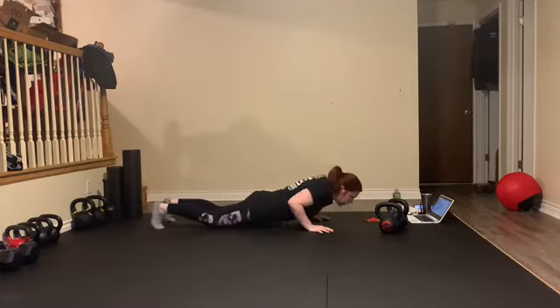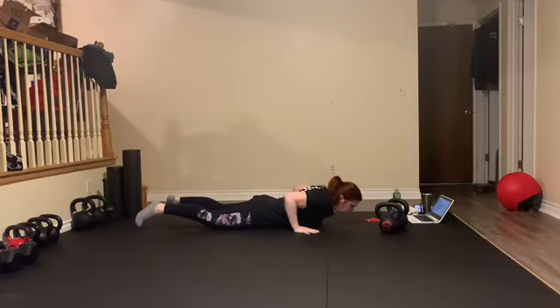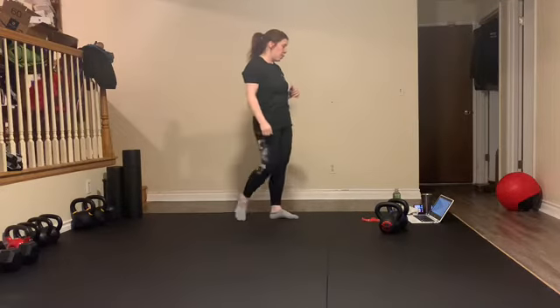When the timer dings, we're down and we're holding Superman. Then at the ding, we should be able to get right up into our burpees. So we're working on the rest either at a static plank hold or a Superman hold. Four minutes of straight work there.